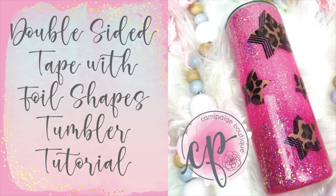Hello and welcome to another tutorial from Cammie Page Boutique. I'm Brooke Tannehill and today I'm going to show you how I made this super fun three color ombre tumbler with foil star detail. This cup is so easy to make and this technique can be used to create so many pretty things.